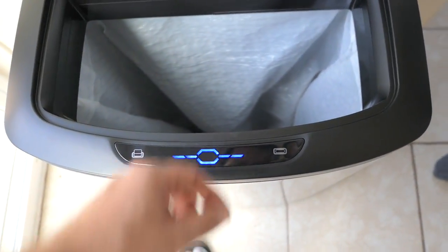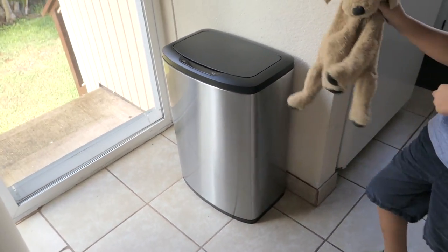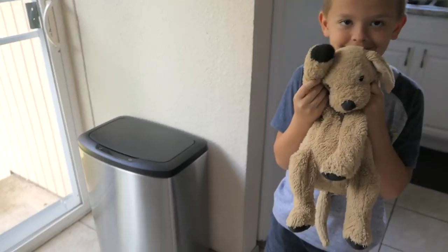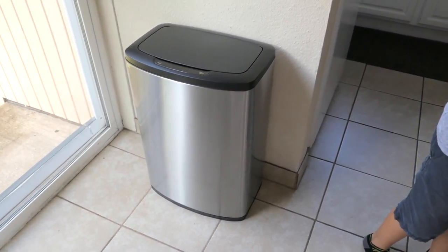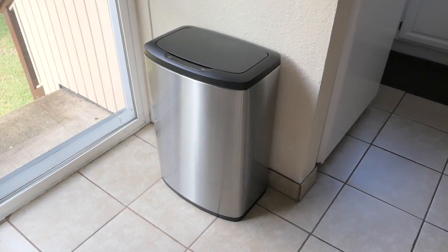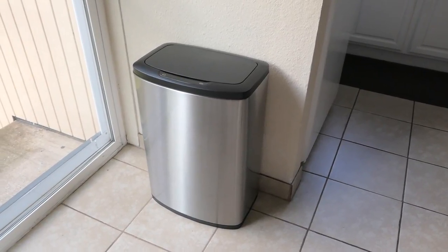All right guys, I think that's it for this video. If you'd like to get this trash can, go to Costco — that's where we got this one — but I'm sure there are some good online options too, so I'll have a link in the description. Thanks for watching, check out our other videos, hit the like button, subscribe to see more. We'll see you on the next one, peace!